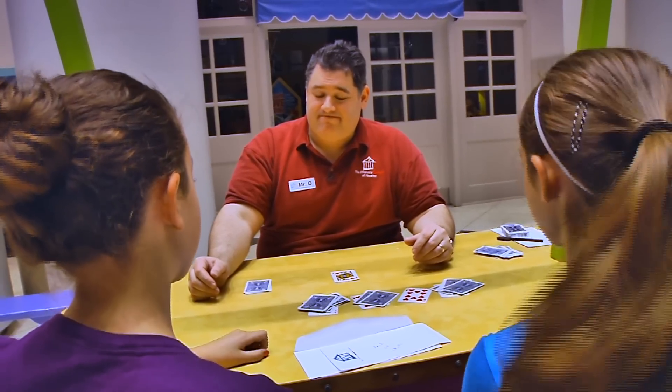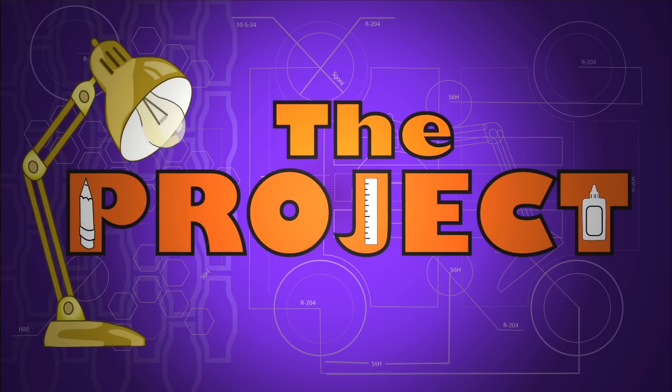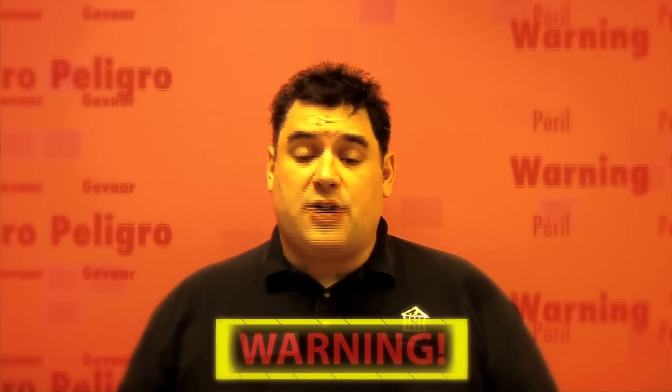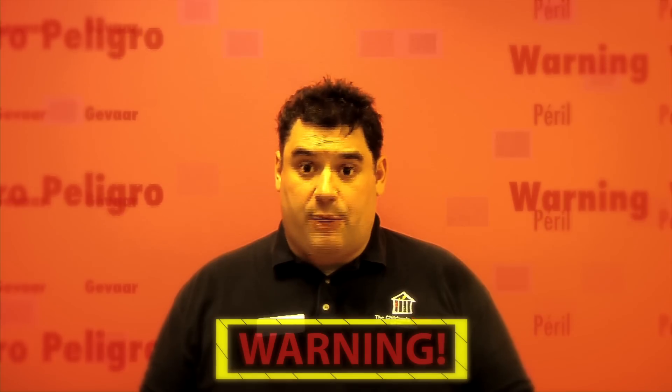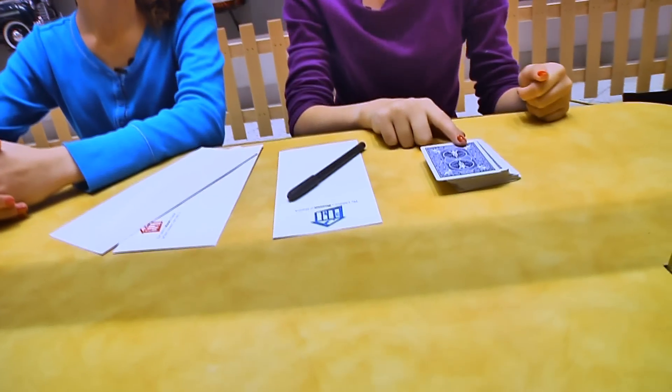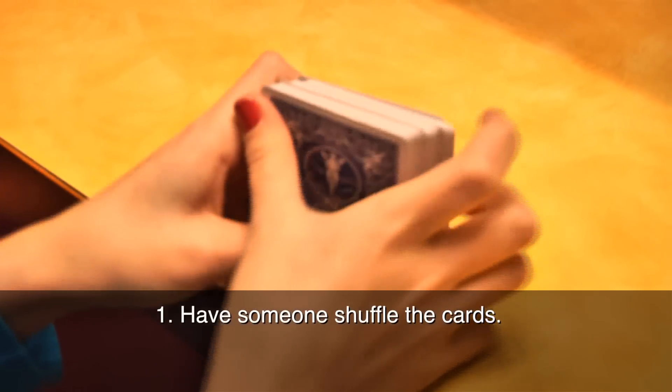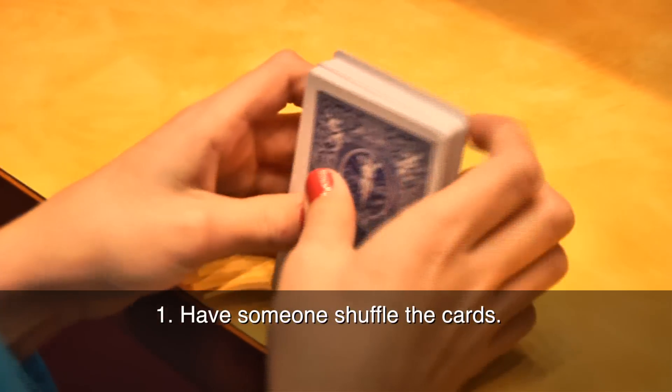And our math teacher says that mathematicians always prove their answers. Fair enough. Let's look at this a little closer. Before we begin, remember: science is fun, but it can also be dangerous, so always have a responsible adult helping you. We're going to learn a math magical card trick. For this, you'll need a deck of cards, a pen and paper, and an envelope. See if you can figure out how this works while we do it.